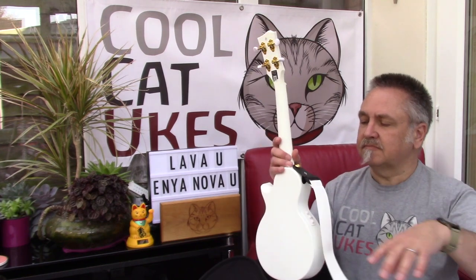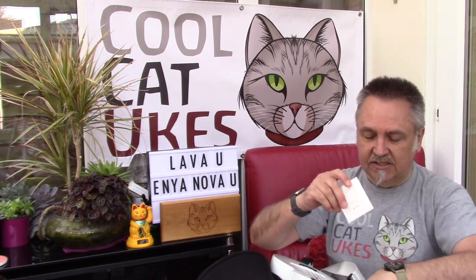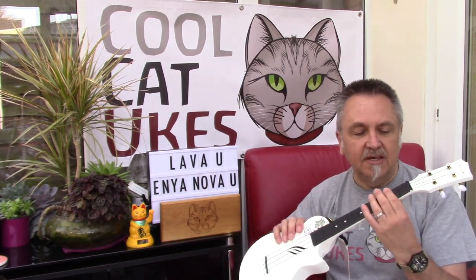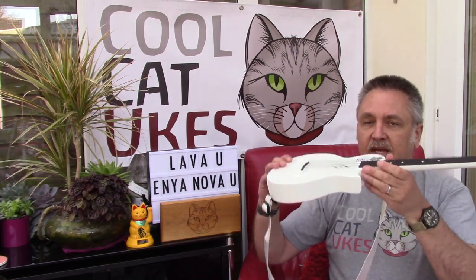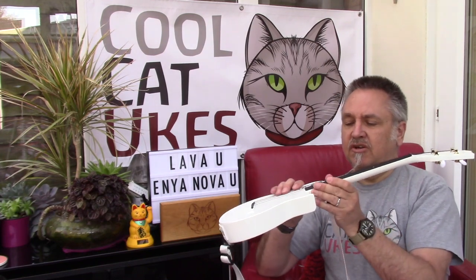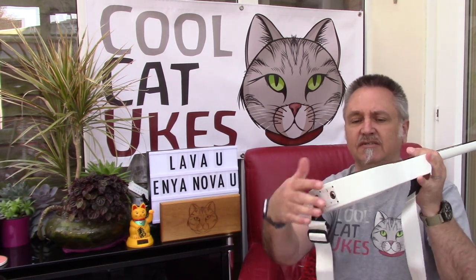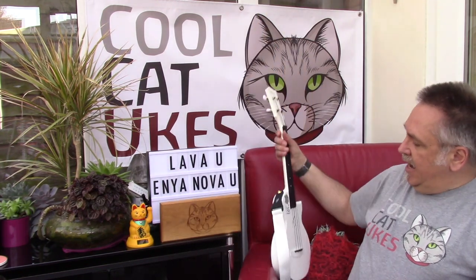The accessories that the Enya comes with are a strap — it already comes with strap buttons fitted. You get a little accessory bag that you could put a tuner in, a capo if you're that way inclined, some spare strings, and a USB cable. The strings fitted as standard are polycarbonate. I've changed them for the Nui Nui black tied strings which I prefer — a bit softer. It's a half-thickness ukulele so technically you'd call it a travel ukulele. You plug in the USB on the bottom to charge it, the battery's inside and sealed, and you've got the controls on the top. That's the Enya Nova U.